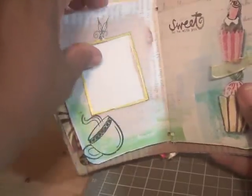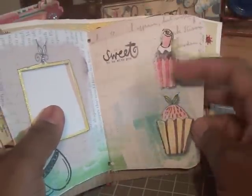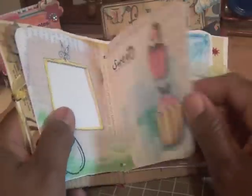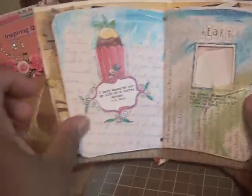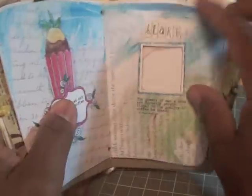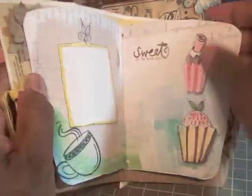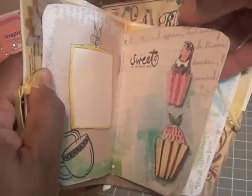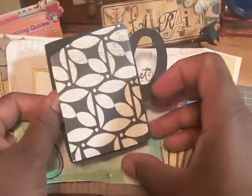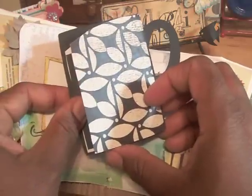This template has a frame where you can place a picture. This one has the sentiment 'sweet to be with you,' and you can place a picture there. Here I have 'I have measured out my life with coffee spoons,' and this is another frame for a picture. On this page, I made a coffee cup to go inside the sleeve using my Cricut, so a picture could be adhered there.